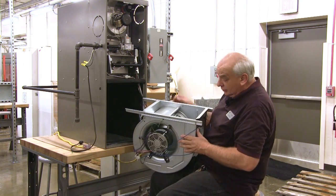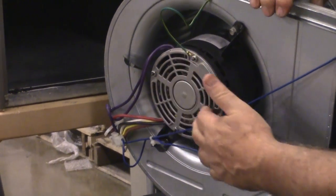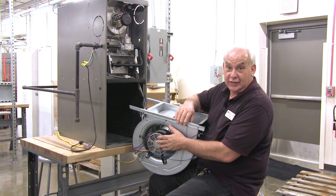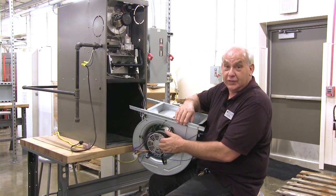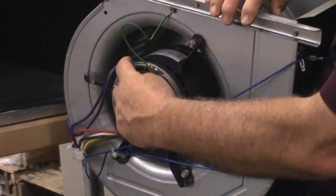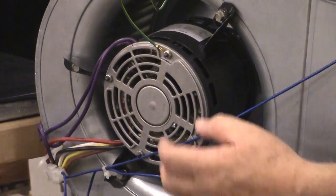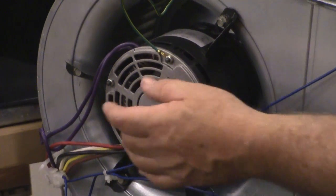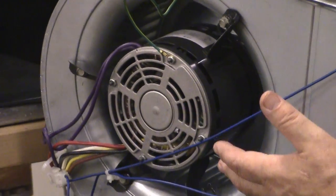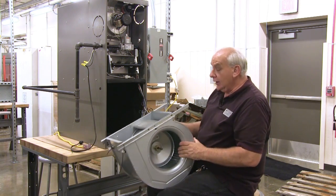We turn it around to the side where you can see the motor. We want to clean these slots here — this is how the air gets in to cool the motor. Because it is in the return air, it will get dirty. So we want to wipe this off and make sure the dirt is out of here so that the air can get in and cool the motor. We also want to look at the end cap to see if there is a port to where we can oil the bearing in the motor. This one does not have the ports, so that tells us this is a sealed bearing and it is permanently lubricated — we don't need to do anything to it. So we can turn it back around; we're clean and can put it back in.